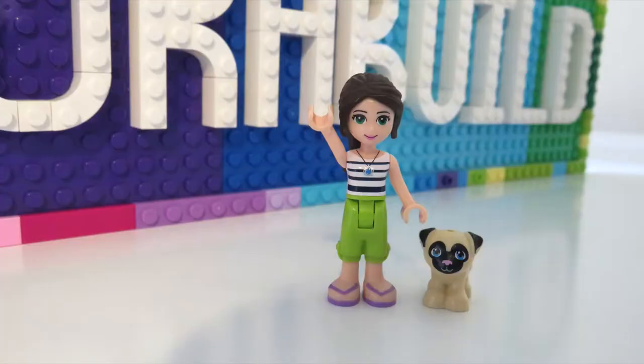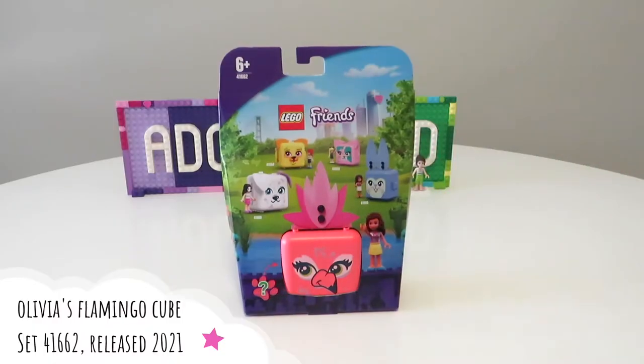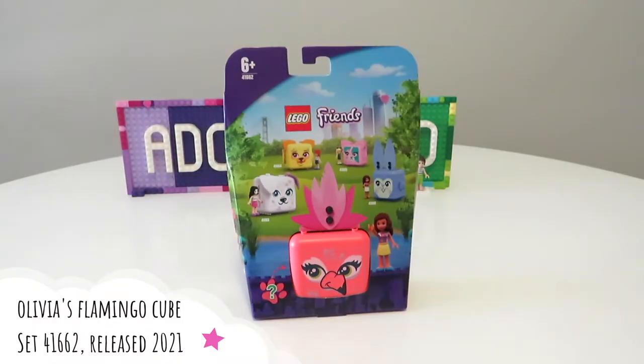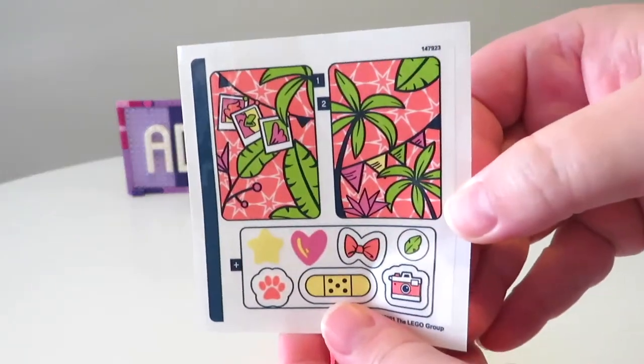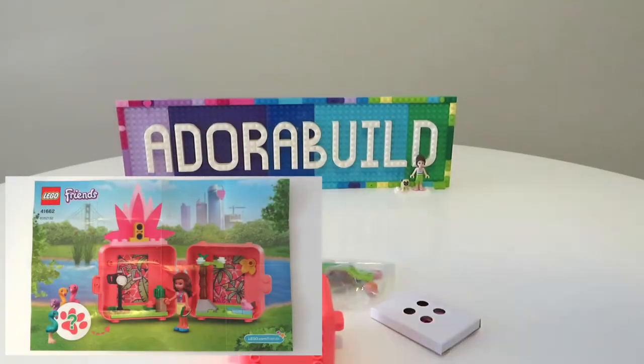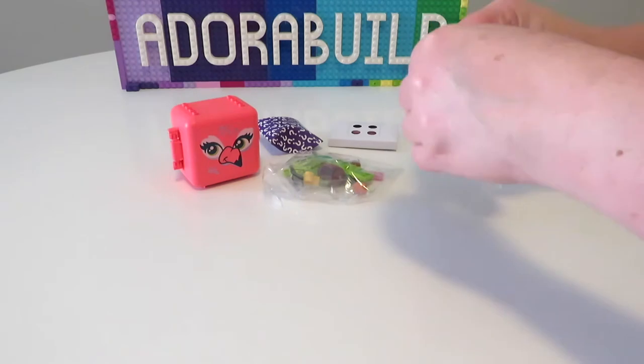Hello and welcome back to Adorabuild. My name is Ruth and my little dog is called Pucky. In today's video we are going to be opening up Olivia's Flamingo Cube, which is the second cube that we will be opening up as part of Series Five of cubes.